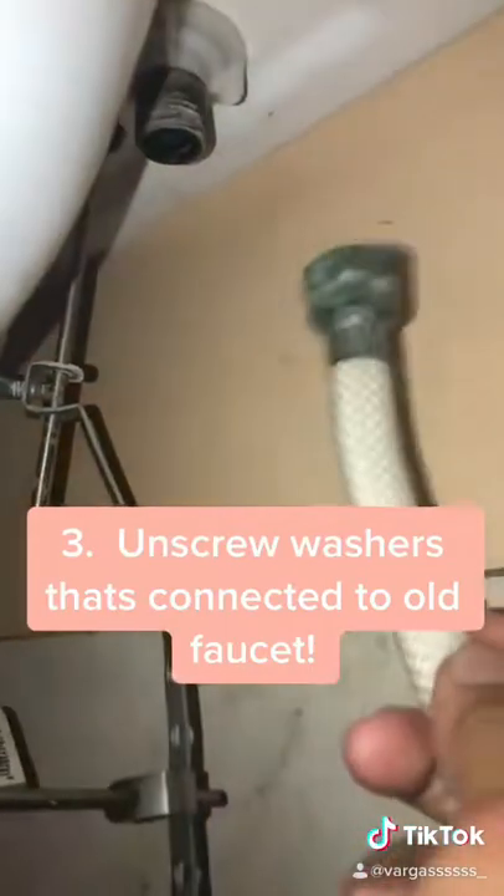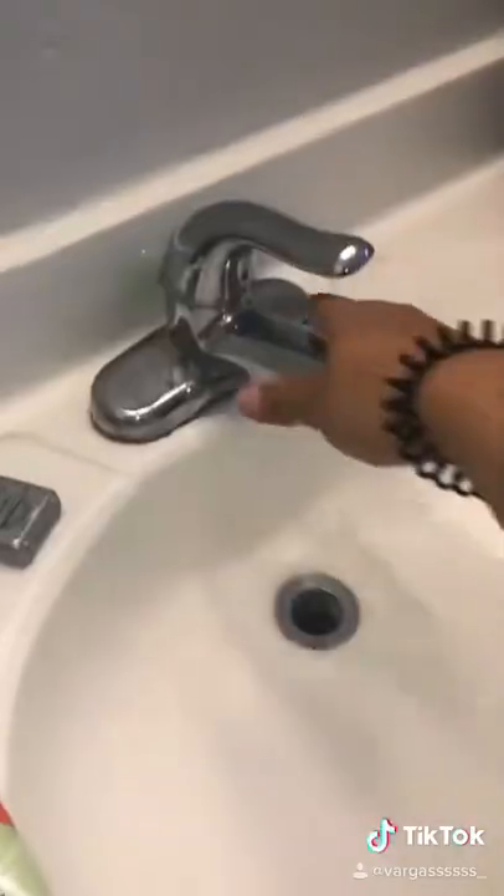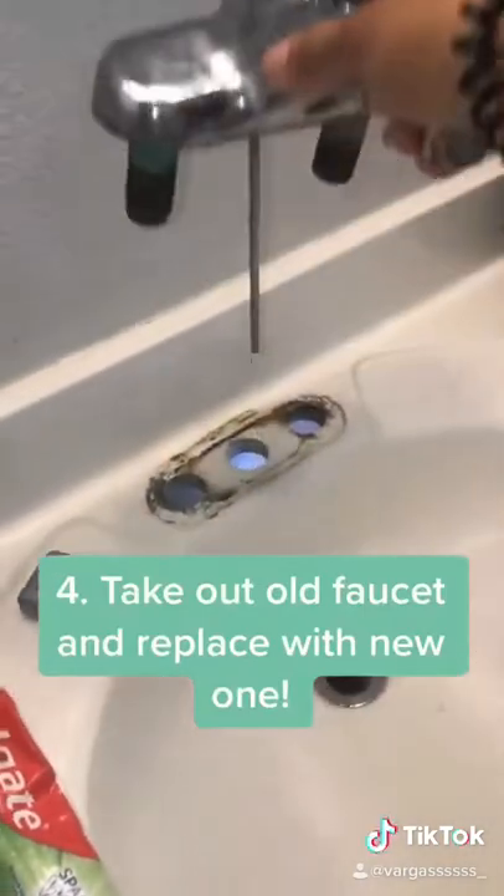And once they are all unscrewed, there's this little white piece right there, like a little washer. You want to unscrew that as well so your faucet can come out completely. Once all of that is done, it can come out like this.